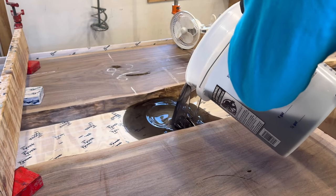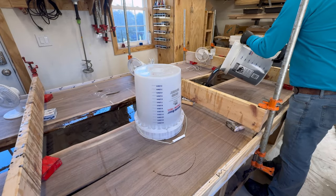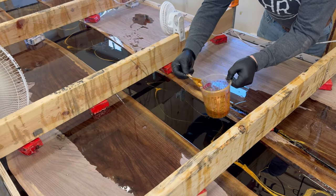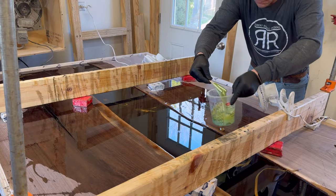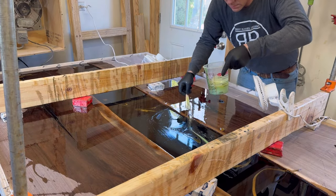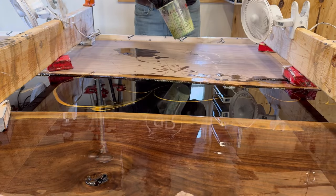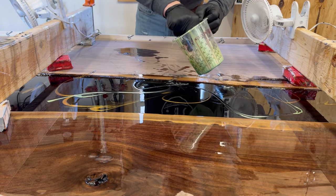The pour is one of the most exciting and nervous times of any table build — the epoxy could overheat, the form could leak, and we could have a situation. But in this case it did not. I usually put a bunch of fans on it.